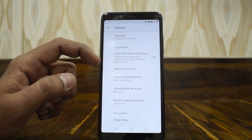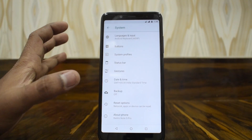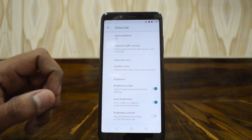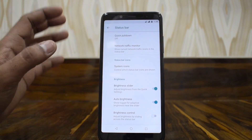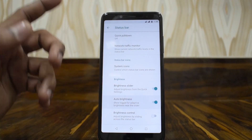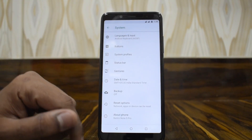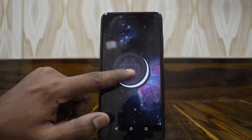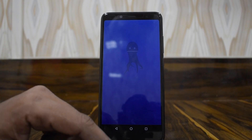Under System we have the button customization menu where you can configure the hardware buttons. From the first look and feel, the ROM is very smooth and I haven't encountered any force closures. Under Status Bar there's a small set of customizations — you can change system icons, enable a network traffic monitor, and toggle auto brightness. Gestures are also available, with Jump to Camera being one option. And in About Phone, here's the Android Easter egg — there's our octopus!